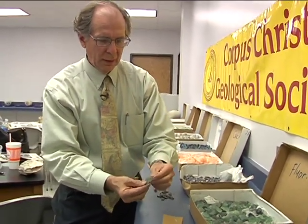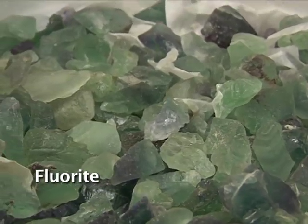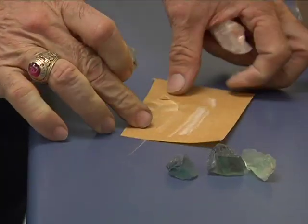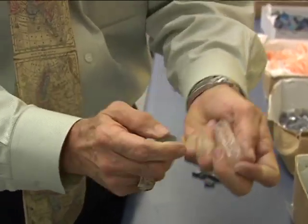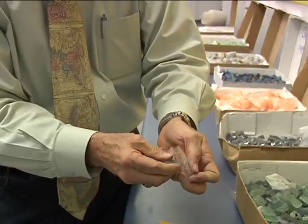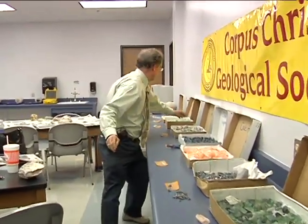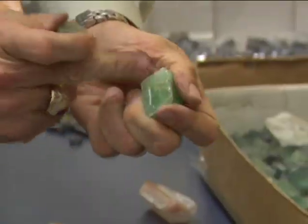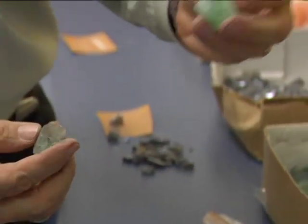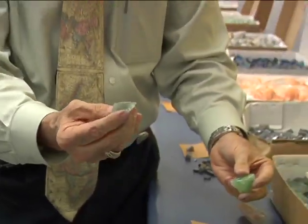Here are some other green minerals. This is the mineral fluorite. You can streak it — it shows a white streak, similar to calcite. But this scratches calcite. It scratches calcite — this is fluorite, which is the next one up on the Mohs hardness scale. So don't be confused with green fluorite and green calcite — they look similar, but fluorite scratches calcite. You can't wipe that dust away, so this is harder. They're different minerals.